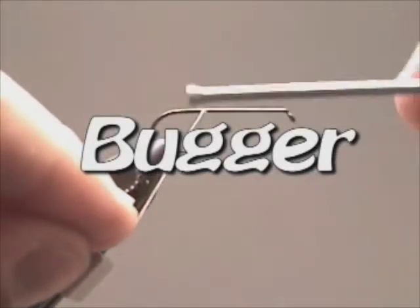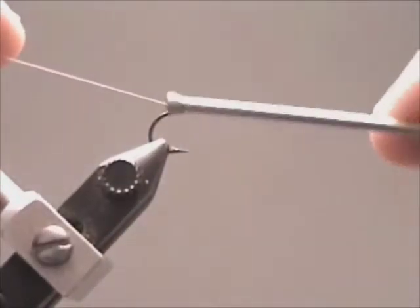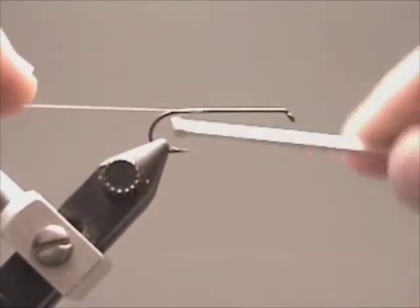Tie in your thread in the middle of the hook shank. Wind it back until it's in line with the hook point.